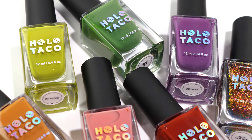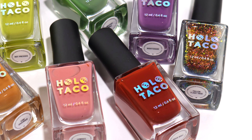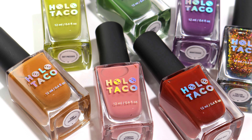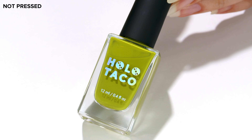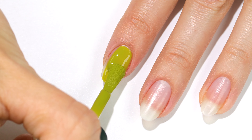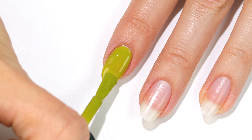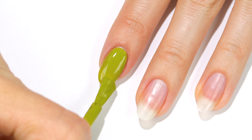Hi, it's Hannah and today I'll be swatching the Down to Earth collection from Holo Taco, which includes six cream shades and a gorgeous topper. I'm starting off with Not Pressed — this is a really unique olive green and I think it's perfect for fall. All of these solid shades have really nice coverage and dry quickly. I did two coats for full opacity.